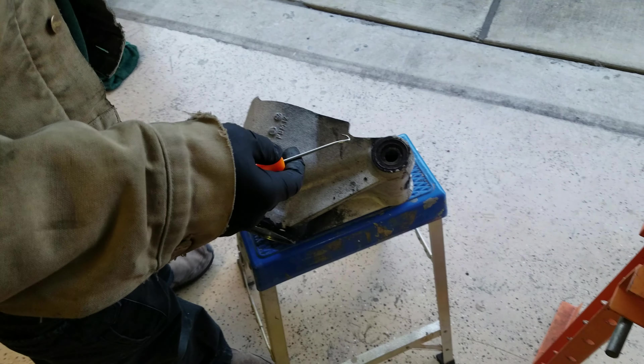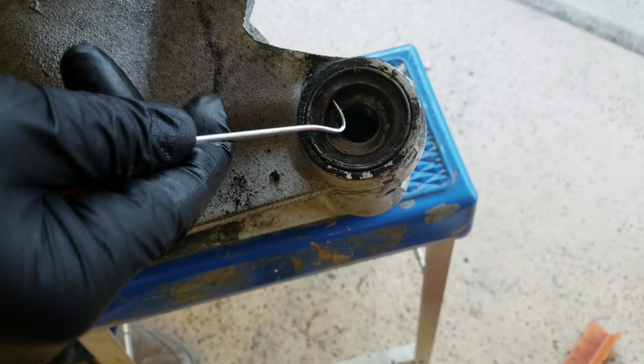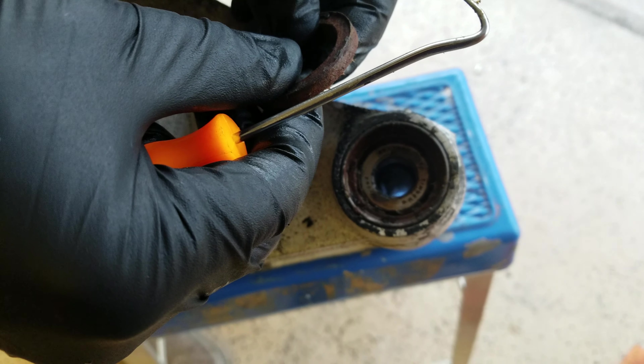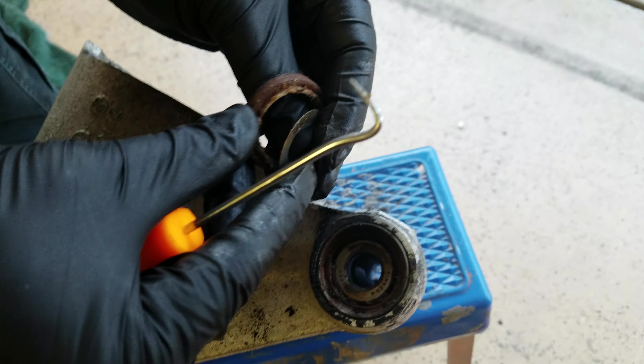The reason we're making this video is because of what I found behind that. Remember kids, this is 1986 technology. There is a seal here, and this seal, as best I can tell, is made out of — wait for it — leather. Yes, it is made out of leather in a 1986 automobile.